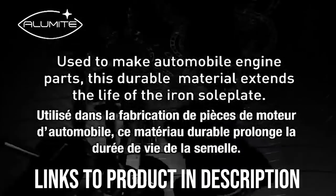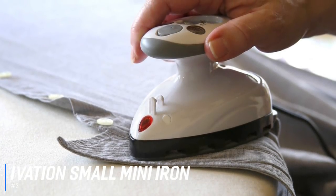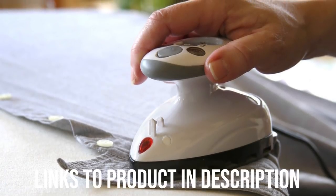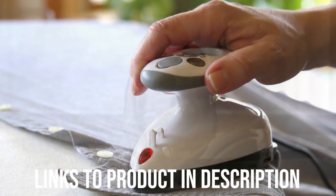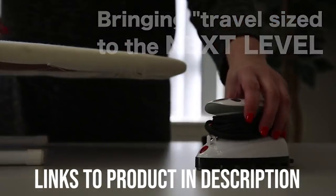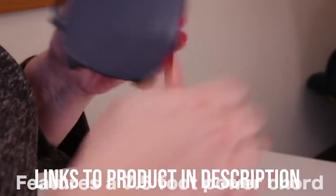Up next we have the best travel iron, which goes to the Ivation Small Mini Iron. For travelers, packing clothing properly is a challenge — you want to carry as few bags as possible, which usually means cramming clothes until the bags are full and producing unwanted wrinkles. So try packing the Ivation Small Mini Iron inside your bag too, and you'll have the ability to remove the wrinkles.